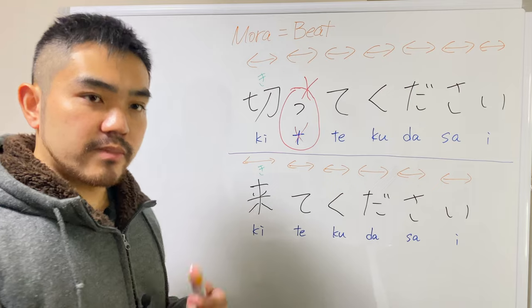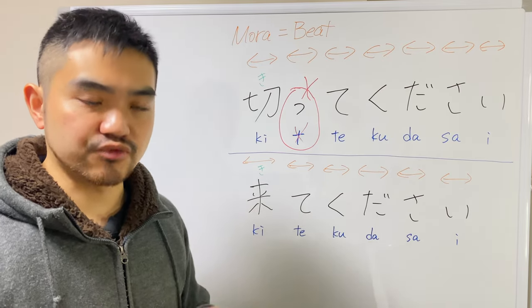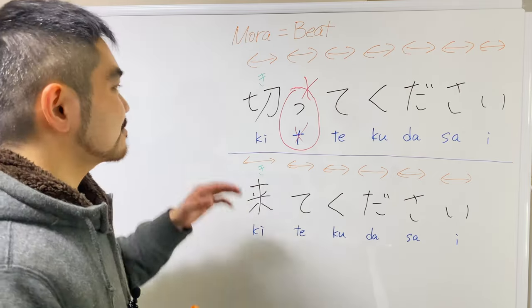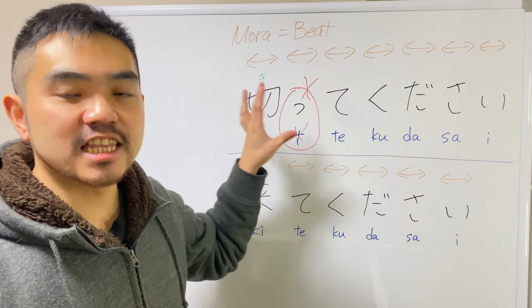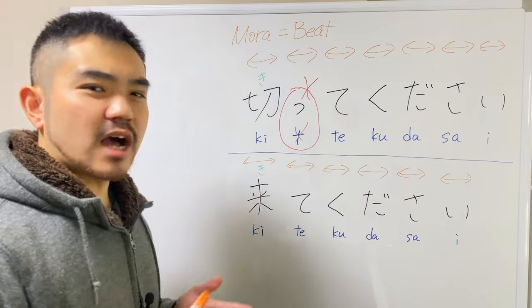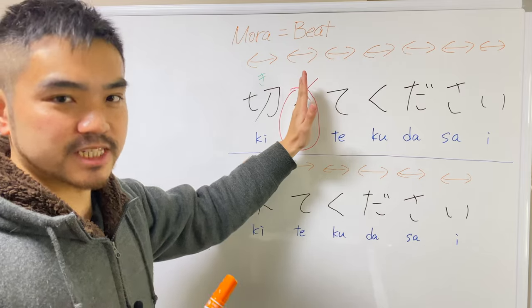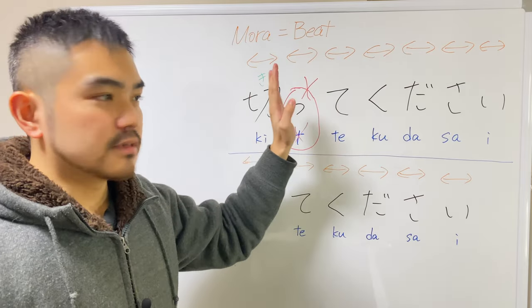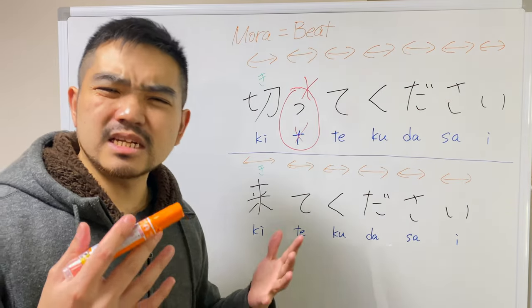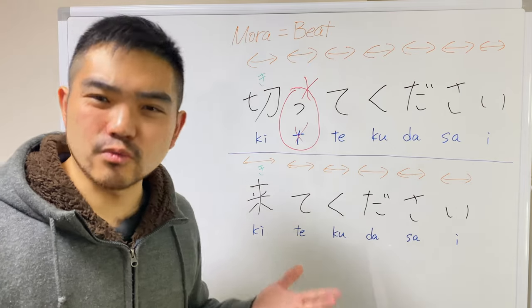If you want to know more about this mora sound unit, you can check my previous videos from the description box. Alright, listen to how I say: kitte kudasai. If I completely eliminate this sound, I'm going to be sounding like: kite kudasai. It sounds okay to you, but we hear this as a little weird.